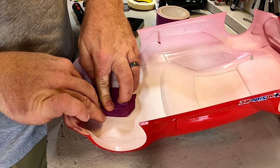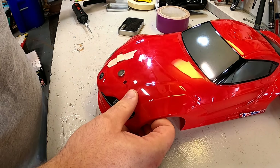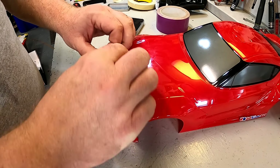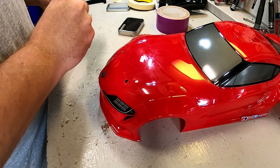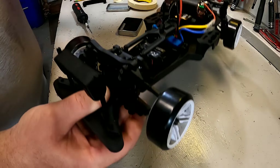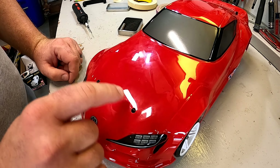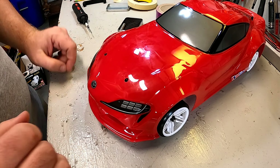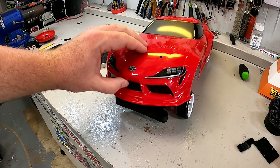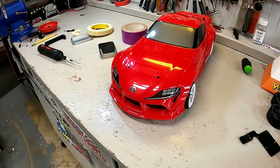Those magnets can't move — they are stuck. Now take the magnets off of this side. Now you have precisely placed magnets for going on the car. All you need to do is trim these body mounts and we are in business. Check with the body post trim — just simply lay it on there and it's attached. Isn't that awesome?